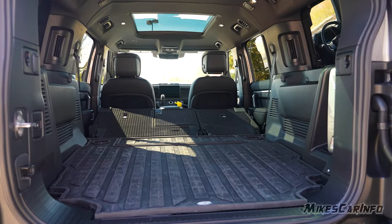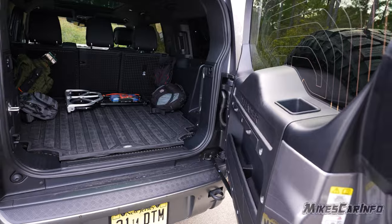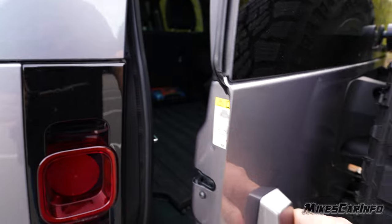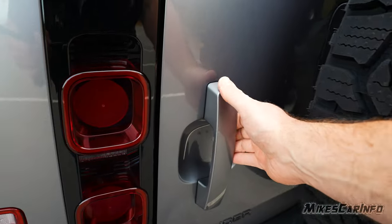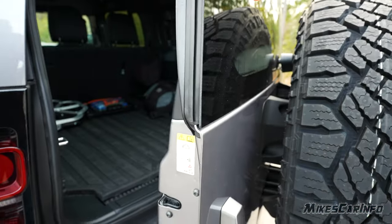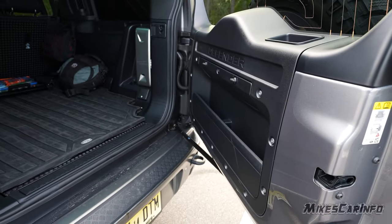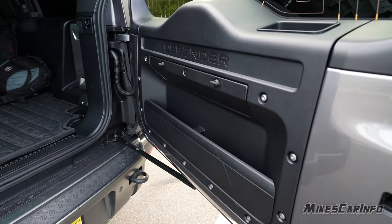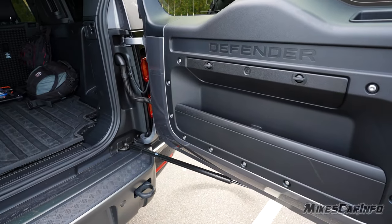Closing the tailgate is very smooth — not much effort needed. With all the weight from the tire, the hinge is exceptionally well-designed, and the shock stops and keeps it secure wherever you stop it. I haven't tested it in heavy wind, but it seems like it can handle decent wind without flapping around.